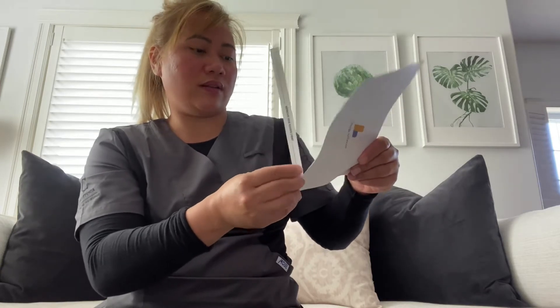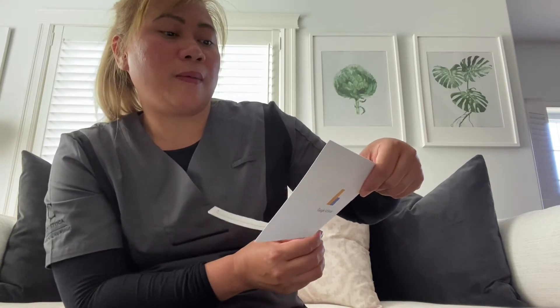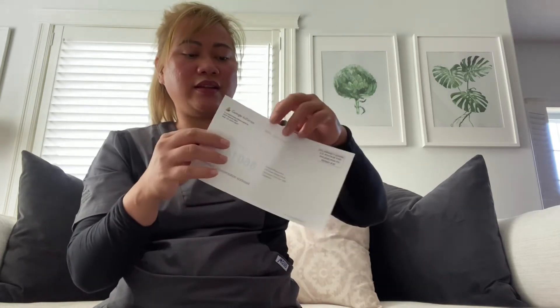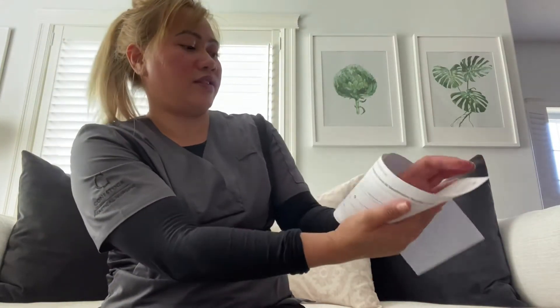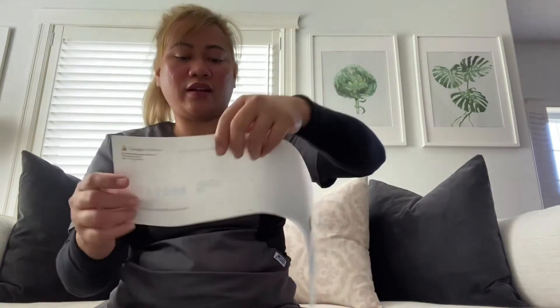Alright, so — international priority airmail, US postage paid, Philadelphia permit. So this is coming from the USA. This is cut to be half and my PIN is here, so I'm just gonna cover it. On the other side it's just empty, and here I'm just gonna fold it so I can read it to you.